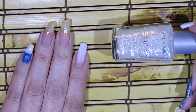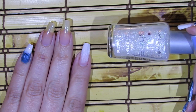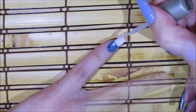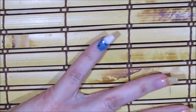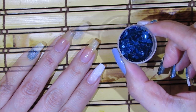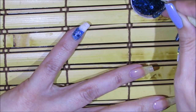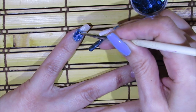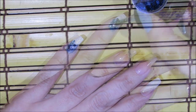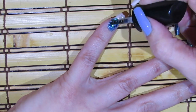Now I'm going to add these white glitters by Wet n Wild called Confetti. I'll apply this glitter polish over my entire pointer fingernail and over the tip of my pinky fingernail. Then over the pinky I'm also going to add a couple of blue glitters, followed by a little bit of the bigger glitters.